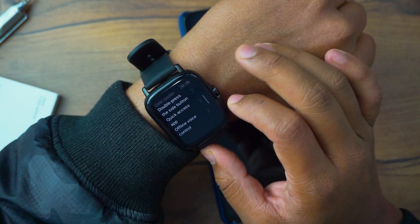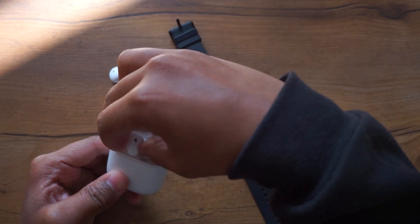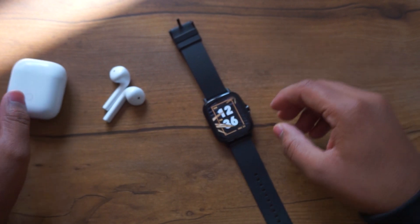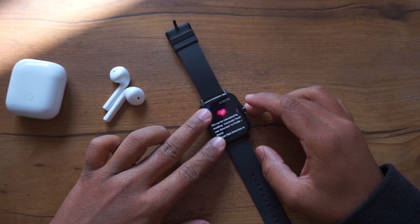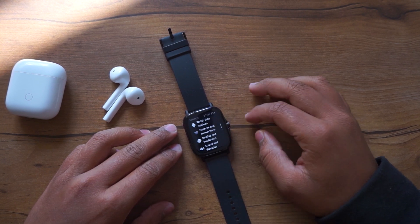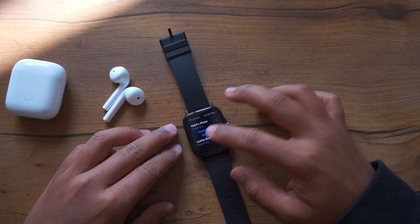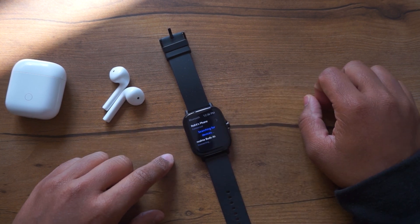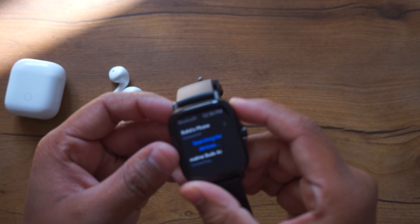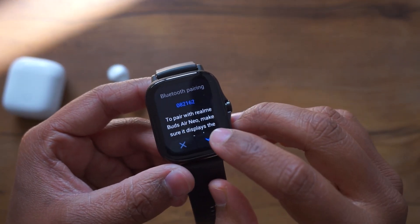The very first exclusive thing is a voice assistant in this watch — all features can be triggered from one voice command. Coming to the second exclusive feature, there is internal storage of 3 GB along with Wi-Fi and Bluetooth built in. You can store music on the watch.